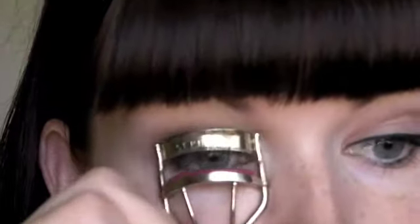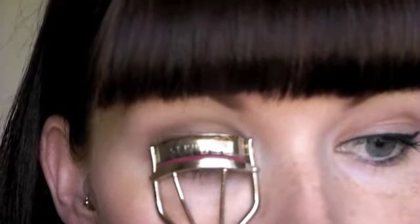Then next you just want to curl your lashes, and then use your favorite mascara. I'm going to be using the Maybelline The Falsies Mascara in the color Very Black. I'm just going to apply a couple coats of this.